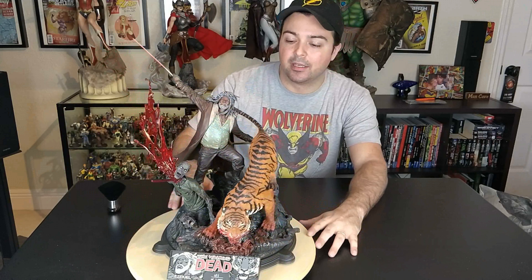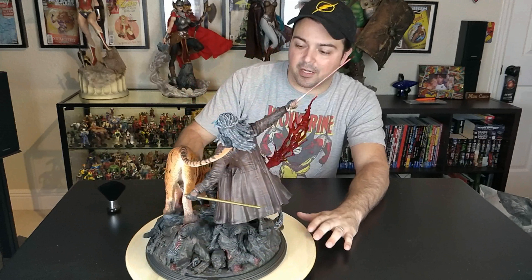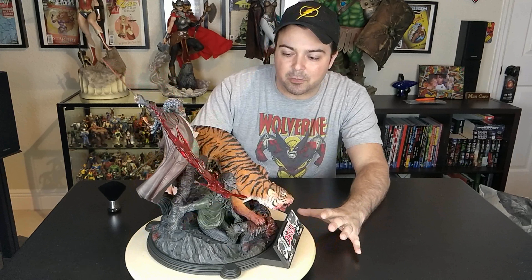What's up everybody, it's your boy Chief Ass Statue Collector here and today I'm reviewing the Shiva and Ezekiel diorama — Walking Dead if you don't know. This statue's characters are based off of the comic book version, not the TV show. This is very epic. These always look smaller in pictures and when I get them in hand they're much bigger than I actually think they are.